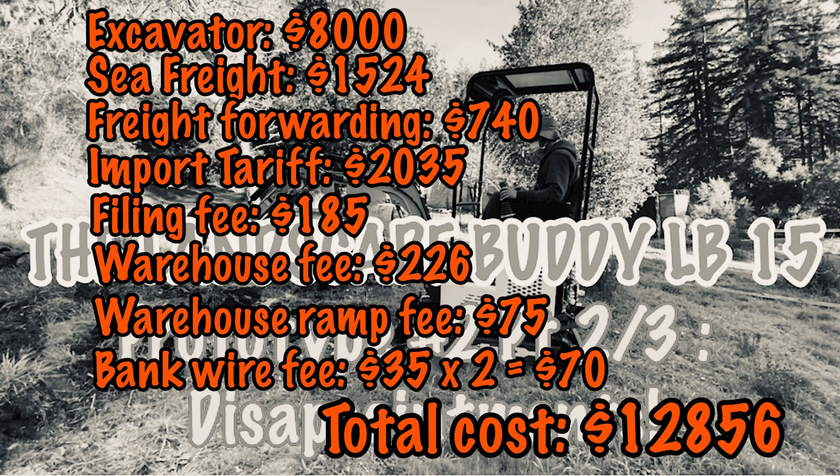For an excavator this size that comes with all the buckets and hydraulic thumb, that's a pretty good deal. If you need domestic trucking arranged, that's probably around $2,500 more, bringing it to about $15,000 — which is pushing the envelope. With good credit you could go to a dealer, put down about $10,000, and go home with a brand new machine with reliable dealer support. From recent auction examples, getting something close to $15,000 in the 1.5 or 2-ton range is possible — but there's only one excavator and many buyers, so you may not get it. These are all facts for you to consider when deciding the best option for you.